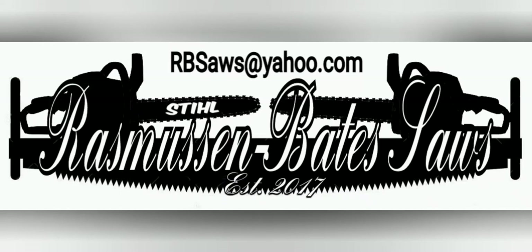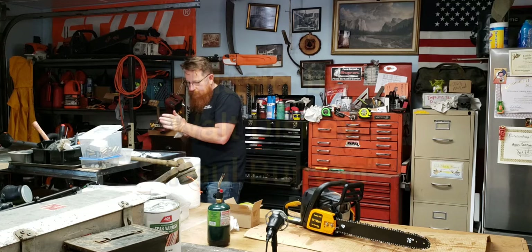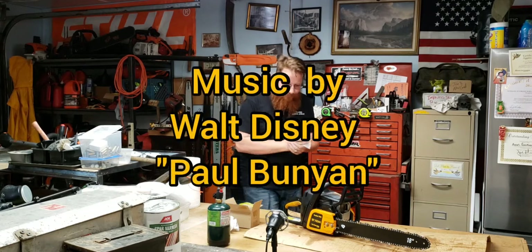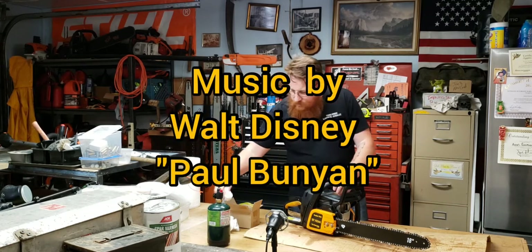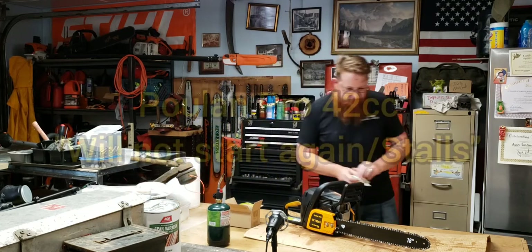With my double-blade axe and my hobnail boots, I go where the timber's tall. When there's work to be done, don't mess around, just sing right off or call. Hey Paul, Paul Bunyan — he's 63 axe handles high, with his feet on the ground and his head in the sky. Hey Paul, Paul Bunyan.